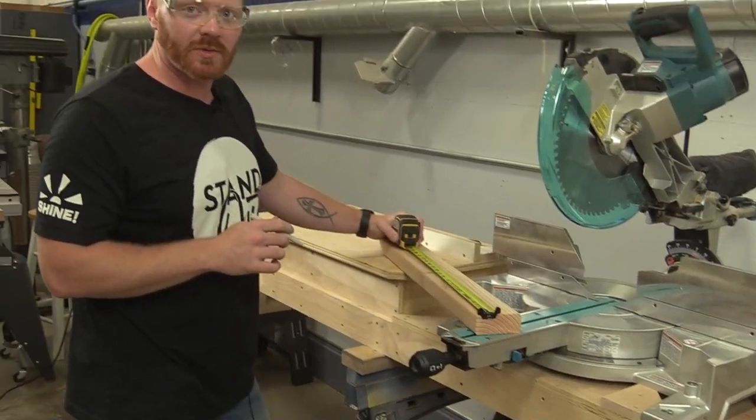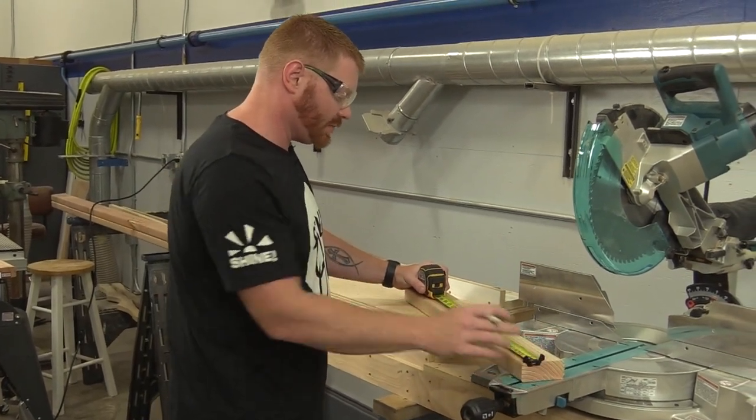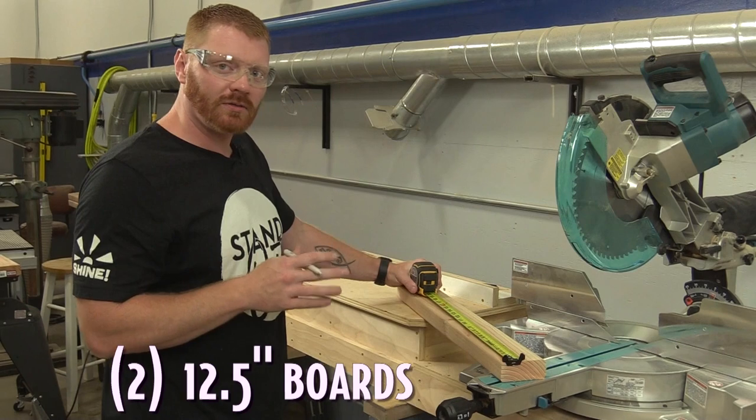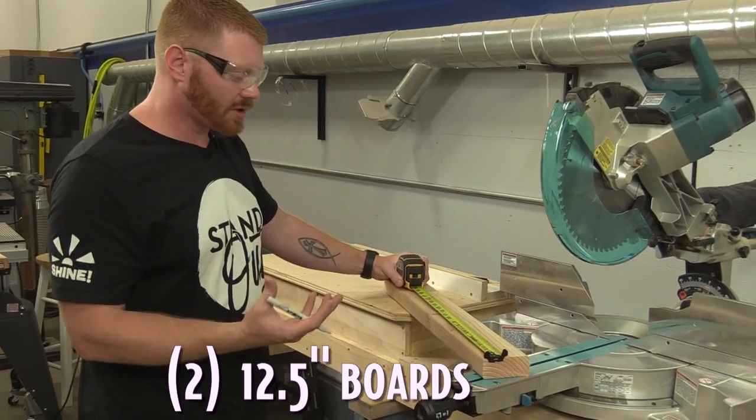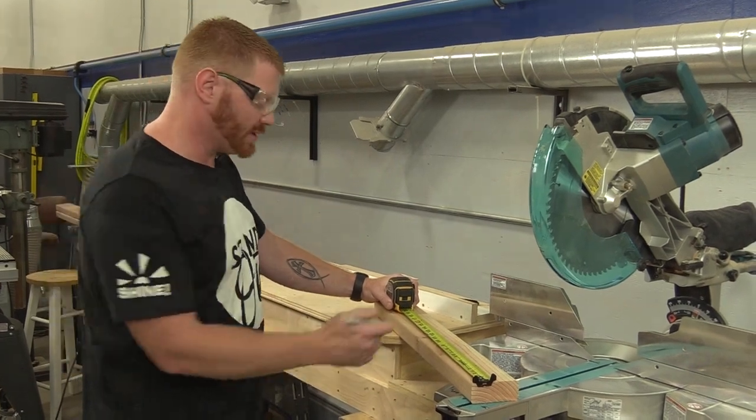This extra piece we had left over from that first shelf piece - we're going to cut our two 12 and a half inch pieces, which are going to be the stretcher between the legs on the base.